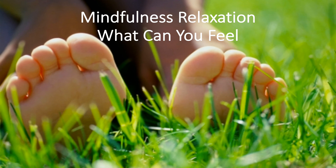Before we begin, let's find a comfortable relaxing position to settle into. Whether you're seated at a desk, in a chair, on a couch, lying down on the floor, or on your bed.